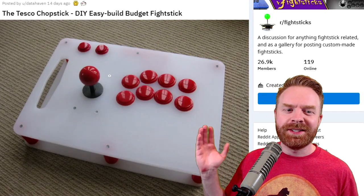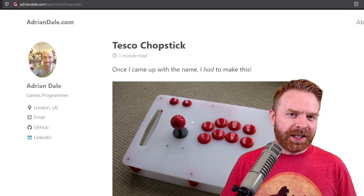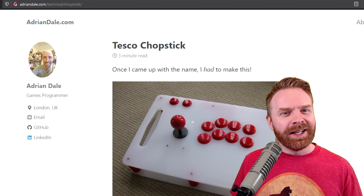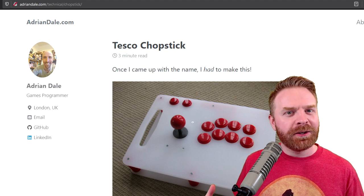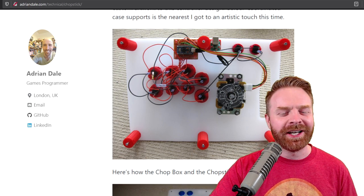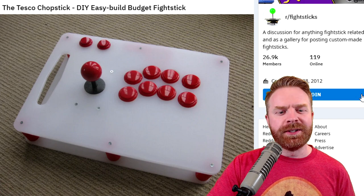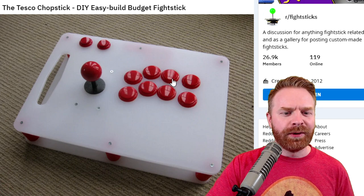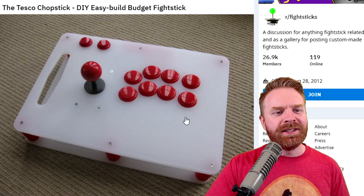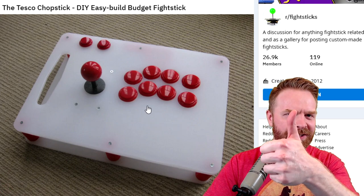The second honorable mention is this Tesco chopstick, a DIY stick made out of cutting boards. There's even a full build tutorial for this, and I will leave a link to this blog in the description below. It has actually inspired me to possibly create my own for this channel. I think using cutting boards for the build is a genius idea, and they even made a hitbox variant. The only complaint I have is the button placement looks a little off, but this is a cheap and easy DIY build, so it's acceptable for what it is. Gets a thumbs up from me.